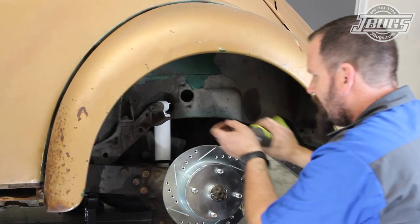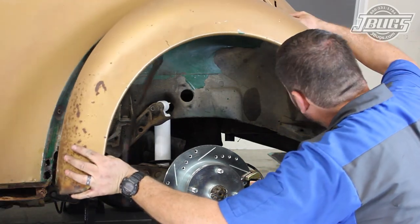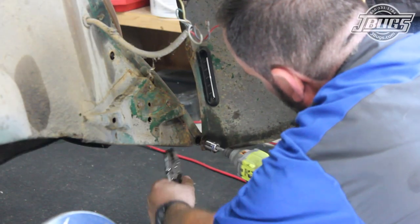The opposite side fender is removed in the same manner and all goes well other than the very last body nut at the apron, which spun loose while the bolt was being removed.